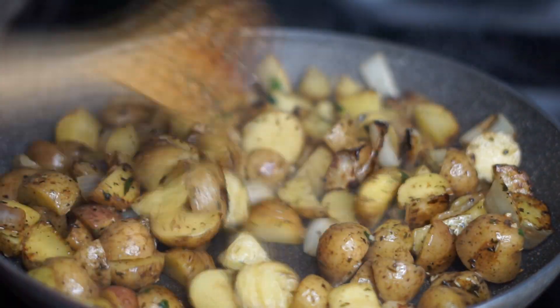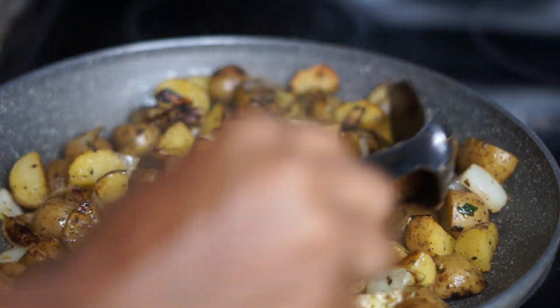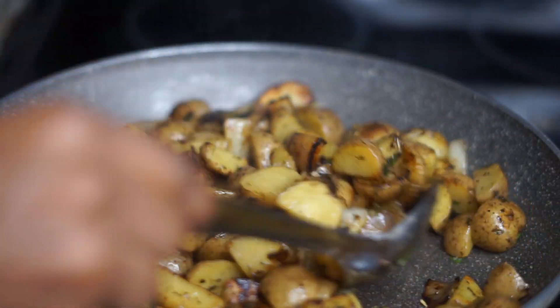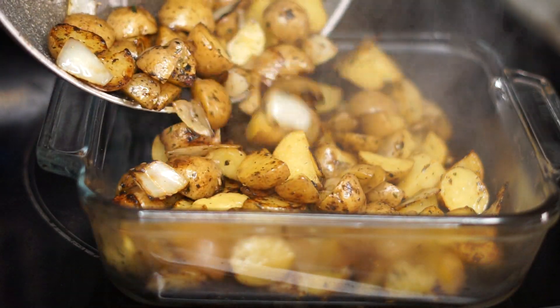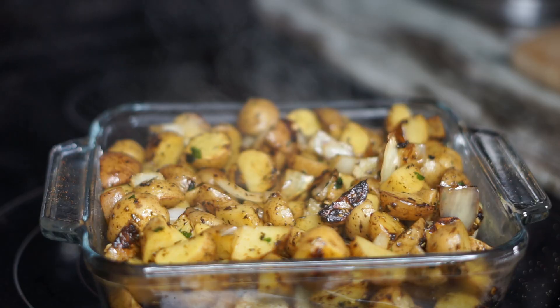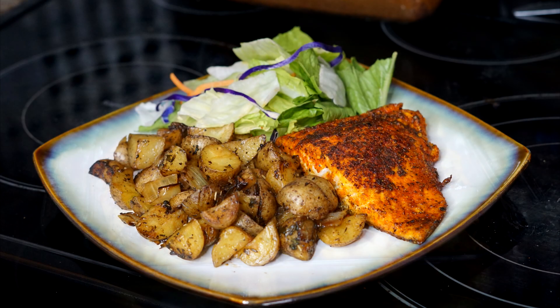We're going to bake it. The baking process should take about 10 to 15 minutes because the pieces are really small. Once they're done, you can see how they have a nice golden brown color on some of them. Now I'm going to transfer them to the baking dish — it looks so nice, and the smell and aroma of all those spices and herbs is to die for. We're going to bake it at 350 degrees for 10 to 20 minutes, and then boom — you have yourself some nice homemade roasted potatoes.